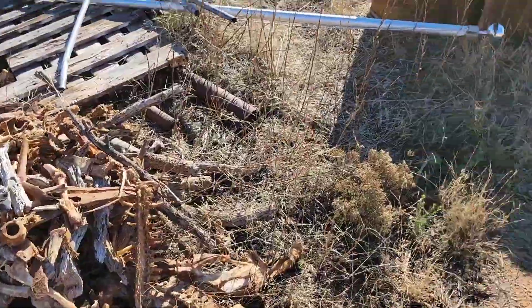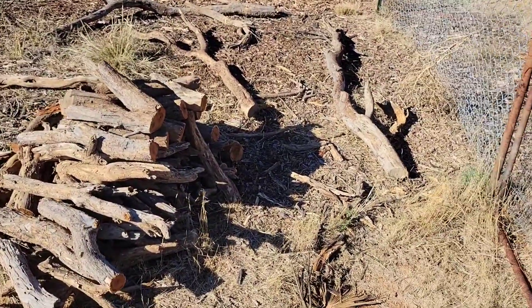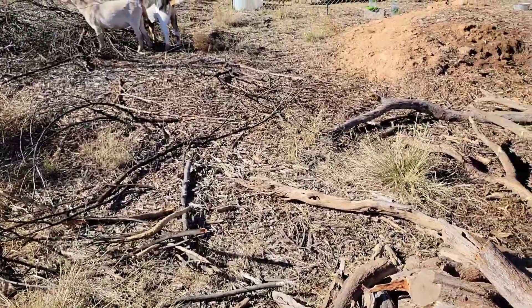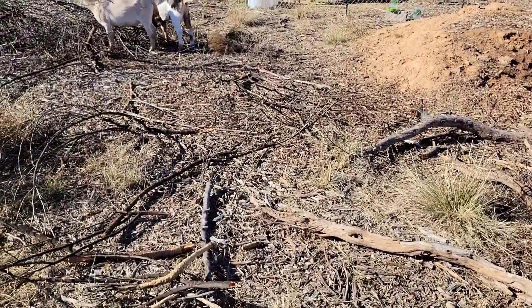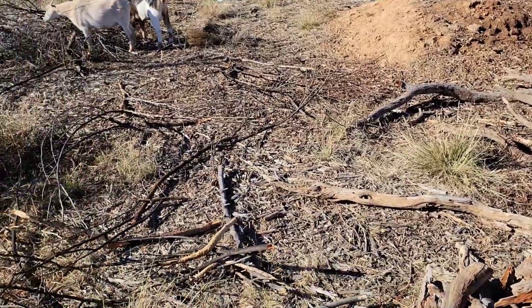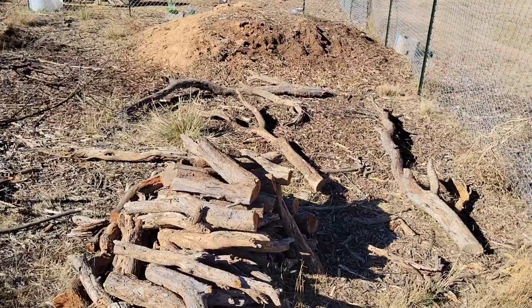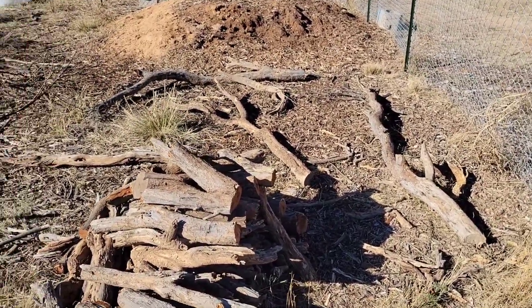I've also got some mesquite piled up here just in case I need a little bit of wood. I used wood last time, so I'll try to use as little wood as possible. I want this to be primarily bone char, but I'll take you back for the finished product.